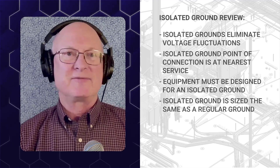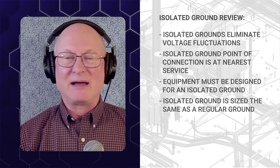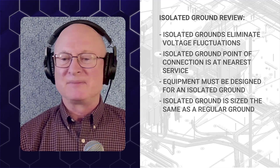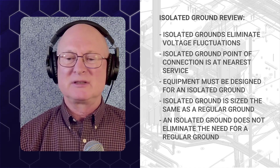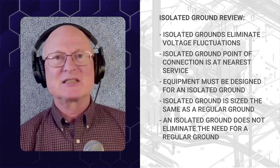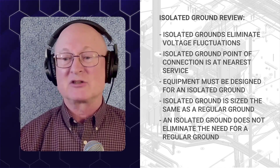If there was a fault within the equipment and the isolated ground was the only path back, it would have to be fully rated. Per National Electric Code section 250.96, the isolated ground does not eliminate the requirement for the normal NEC grounding. So if you're going to provide an isolated ground, you must also provide the normal raceway system grounding.